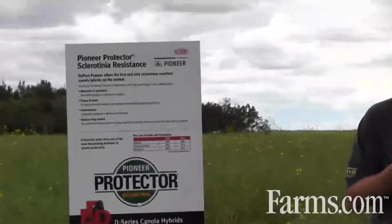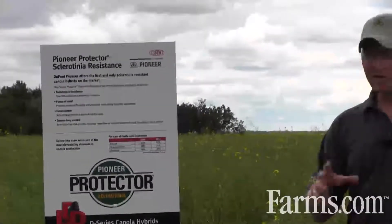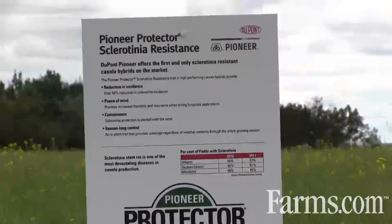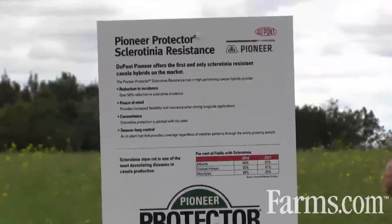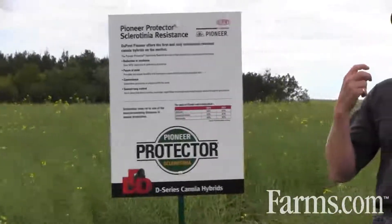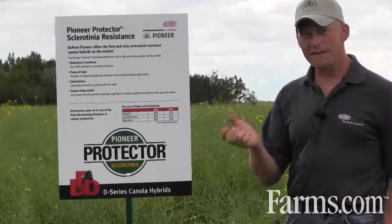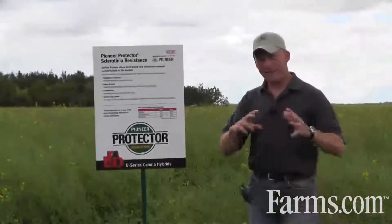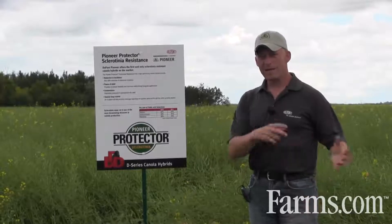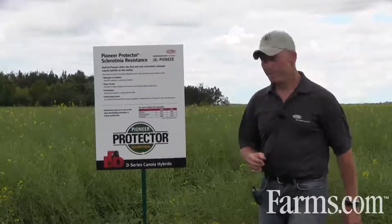Number one is reduction in incidence. In terms of disease presence, we're seeing about a 65% reduction in Sclerotinia incidence, which in terms of yield response, we're seeing about a 50% yield loss related to that level of incidence. So if you've got a 50% level of incidence, you can see about a 25% yield loss as a result.